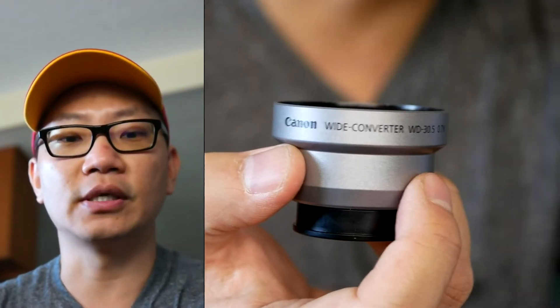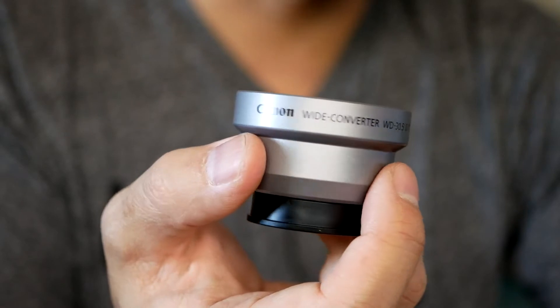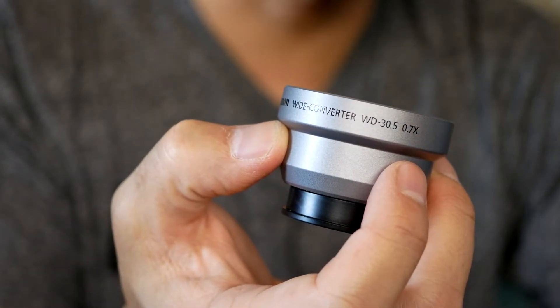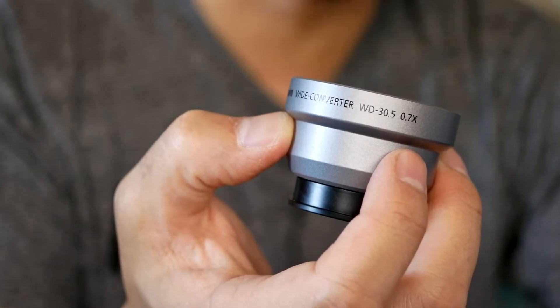This here is the Canon Wide Angle Converter, called the Canon WD-30.5, and it is a 0.7x converter.